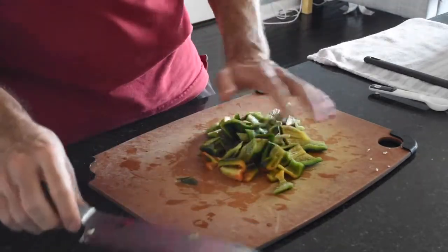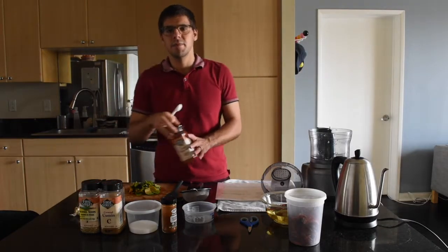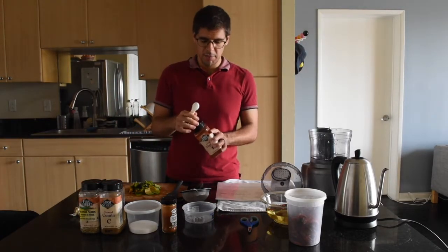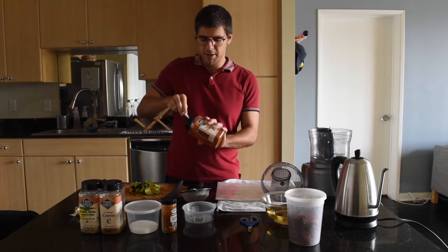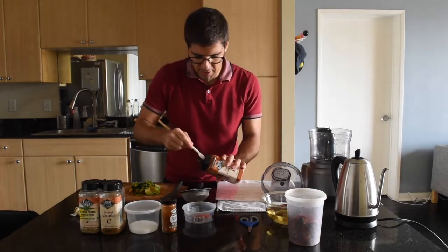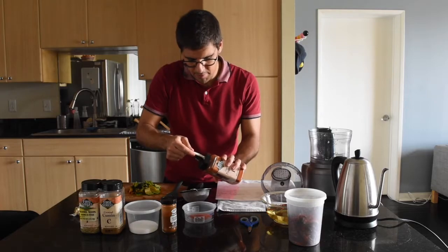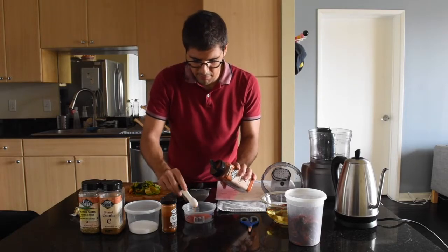You don't need to chop this up too much since it's going in the food processor. Now I'm gonna make the spice blend that's gonna go into the chili paste. To start off we're gonna need three and a half teaspoons of paprika.